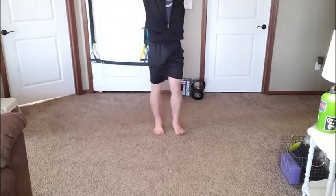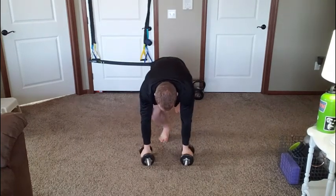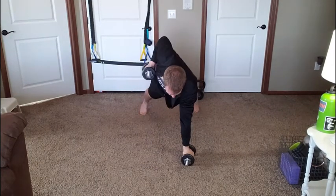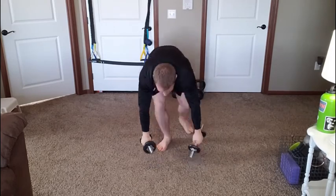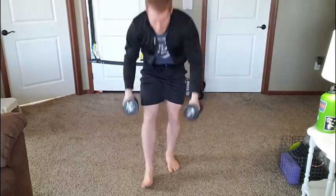You'll come up from the squat and finish with a press over your head. Facing the camera: step back, push and pull, push and pull, step or jump in, rack the dumbbells, squat, come up to a press.